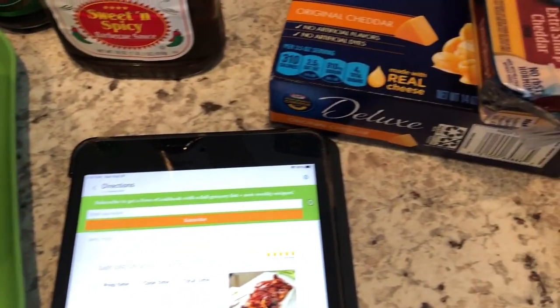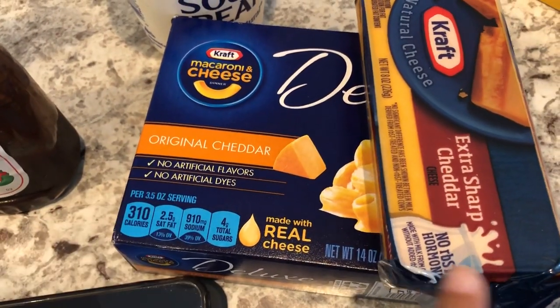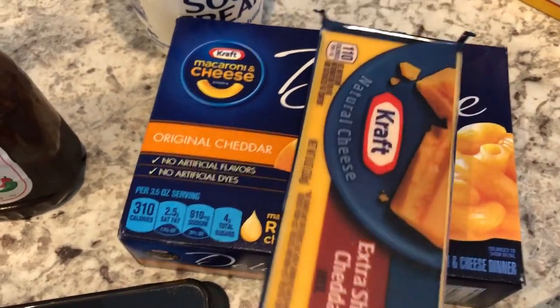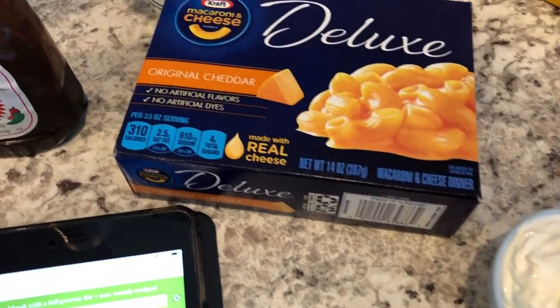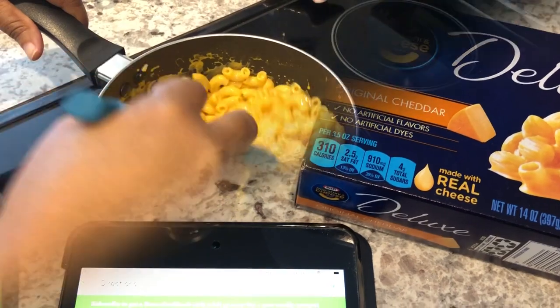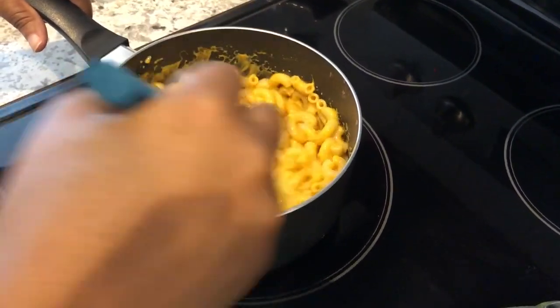I am going to make some mac and cheese to go along with it. Howard and I are not crazy about this mac and cheese, so I am going to show you how I doctor it up with just a few simple ingredients. I prepared the macaroni according to the package directions.